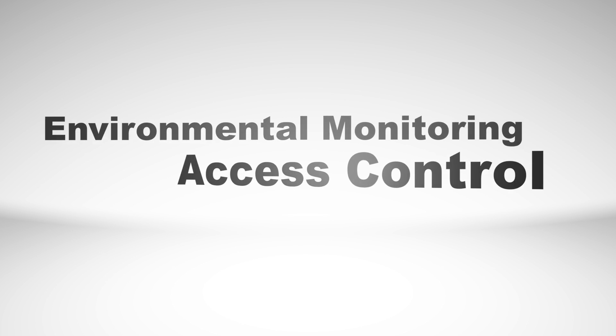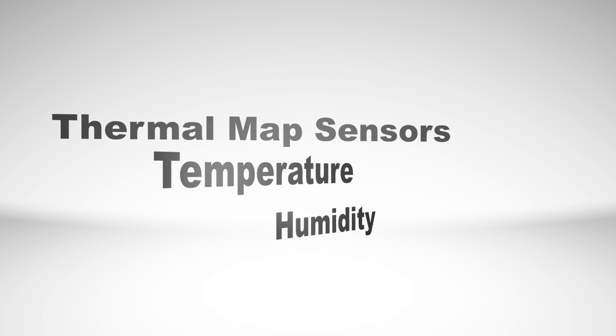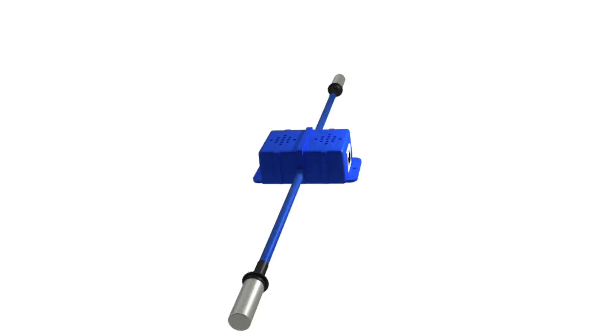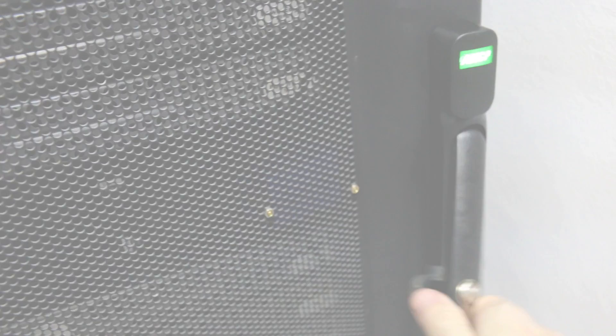The SPX Plus is compatible with a wide variety of environmental and security monitoring sensors, including the AKCP Thermal Map Sensor and the RFID Swing Handle Cabinet Lock.